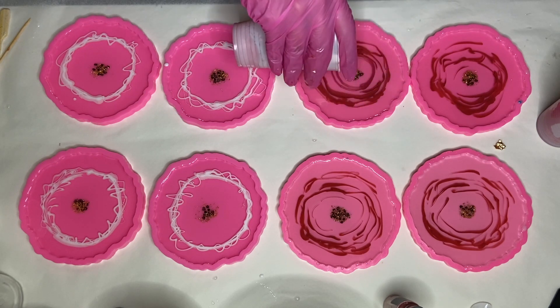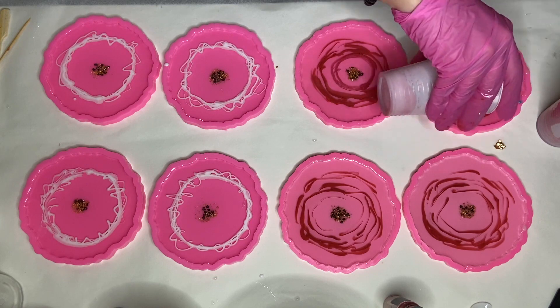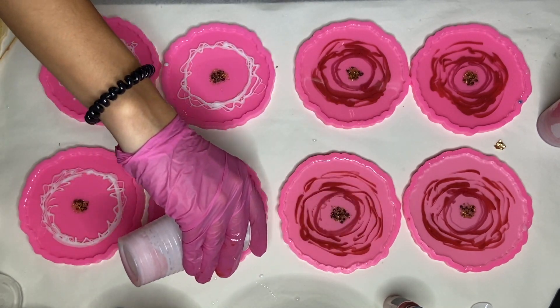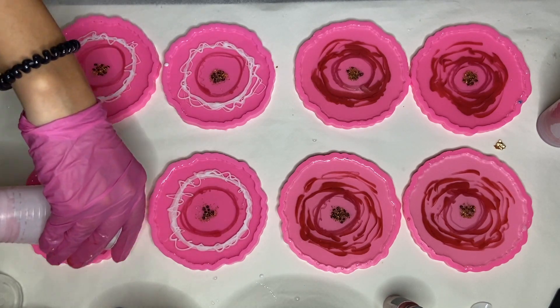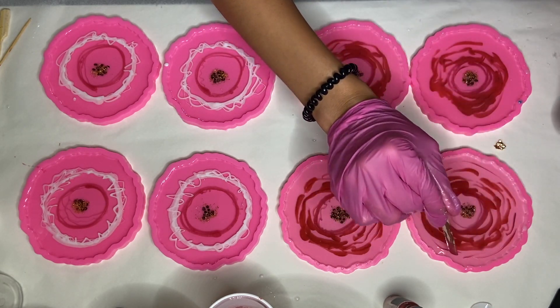Then I take my pink pigmented resin and make a small circle around the center in all eight of the molds, and add a little bit more of the red pigmented resin.